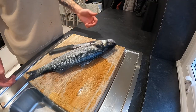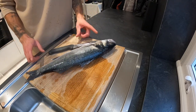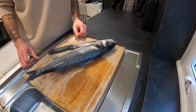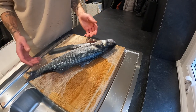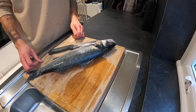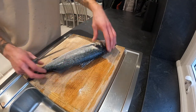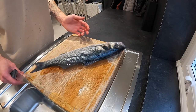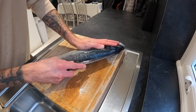Here we have our lovely bass. I'd just like to point out this bass is 43 centimeters long. The legal minimum size to land and keep a sea bass in the UK is 42 centimeters, so if you're out catching bass and don't know the minimum landing size — it's 42 centimeters — anything below that length has to be put back. You can cut the fins off with a pair of scissors if you wish, but because I've scaled this I'm just going to take this fillet off, then flip it over and take the other side.